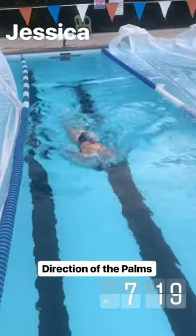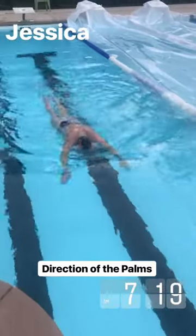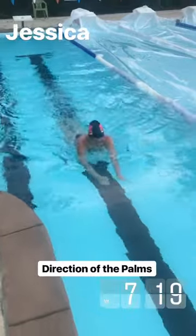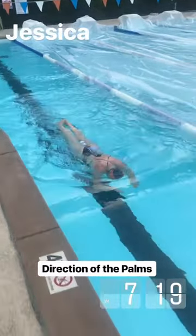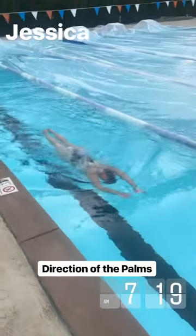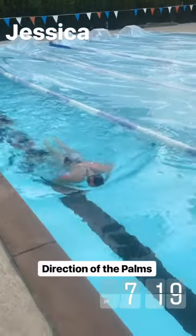I like this drill a lot for butterfly. We're doing three incorrect strokes followed by three correct strokes so she can feel the difference here. And the difference is what direction are the palms facing.